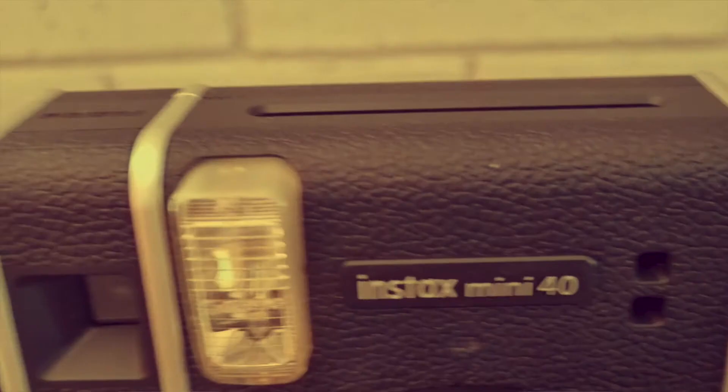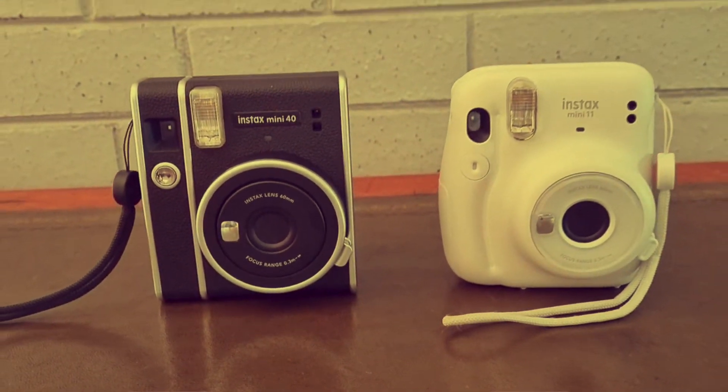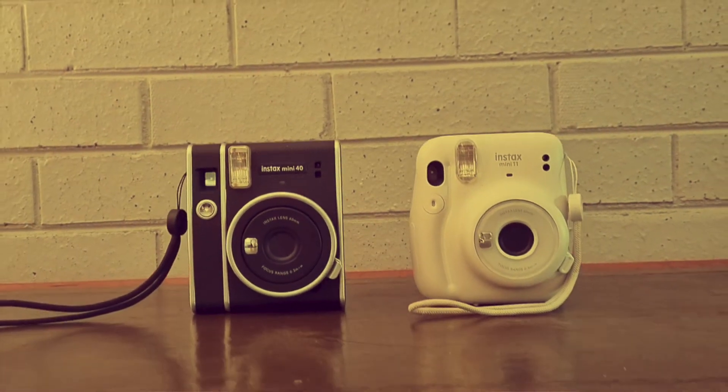Hi guys, I'm Claire from GadgetGal and welcome back to my channel. Today I'm going to be looking at the Instax Mini 40 and comparing it to the latest favorite in the Instax family, the Instax Mini 11.